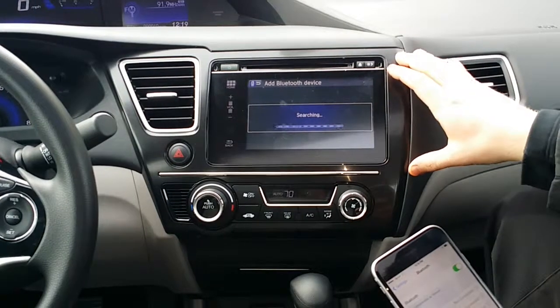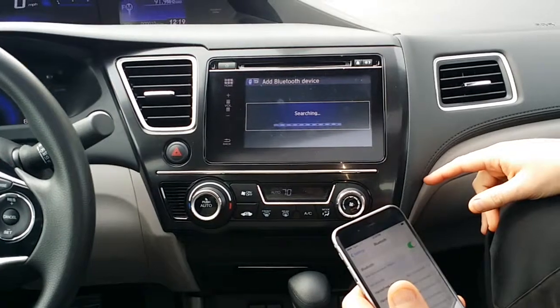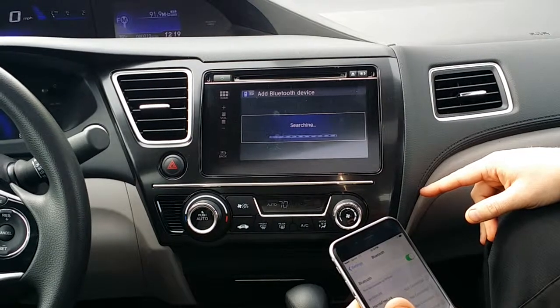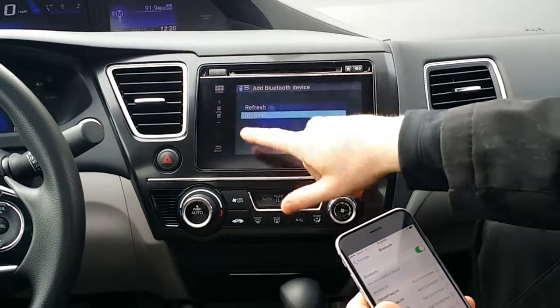The car is going to search for my phone and my phone is going to search for the car — it takes just a second, it'll pop up here in a moment. It keeps looking... alright, I found it — iPhone. I've got an iPhone, so we're going to go ahead and tap that.